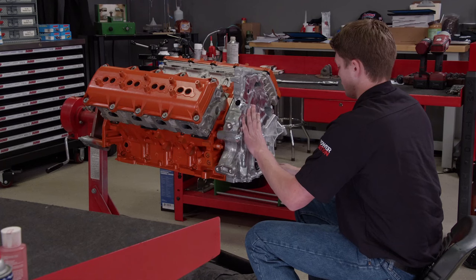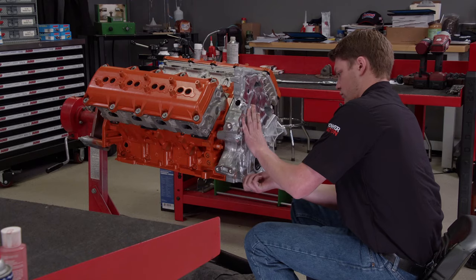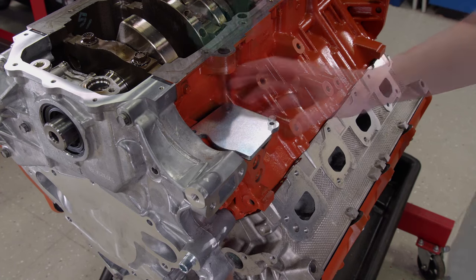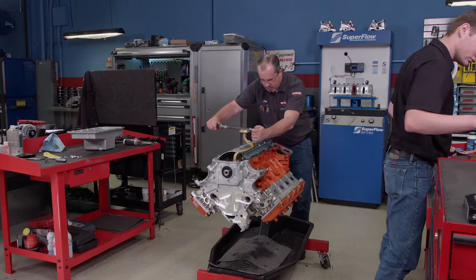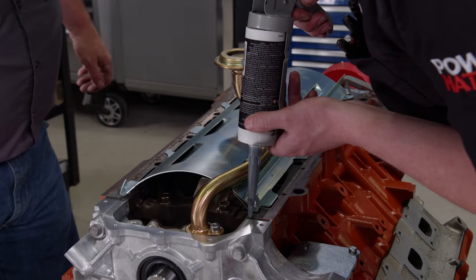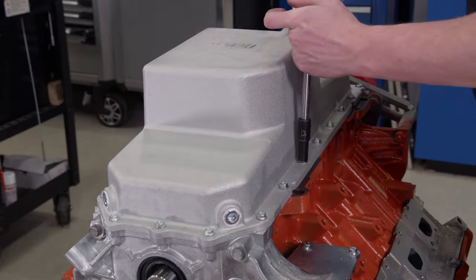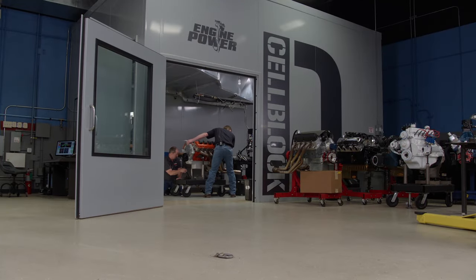We got a new OEM car-style timing cover, because the Holley swap components are designed to use that one over a truck style. Since the engine will live in a vintage muscle car where space is at a premium, we'll install an oil filter block off plate and run a remote oil filter on the dyno. The Holley swap pan kit comes with a center sump pickup and windage tray. After putting some silicone on the parting lines of the block, we'll install Holley's cast aluminum pan made for B-body Mopars.